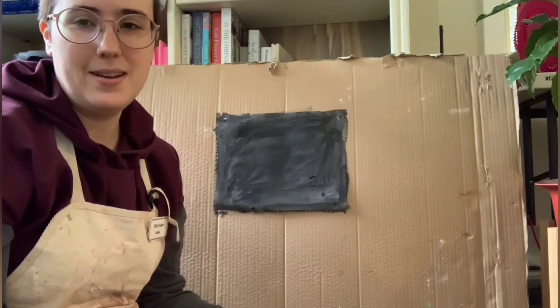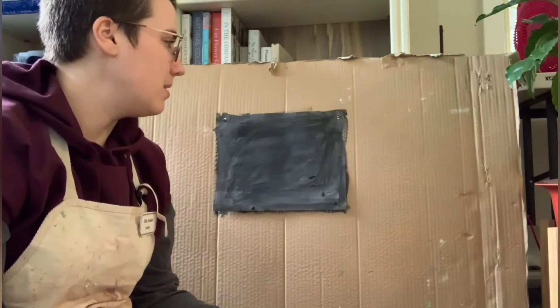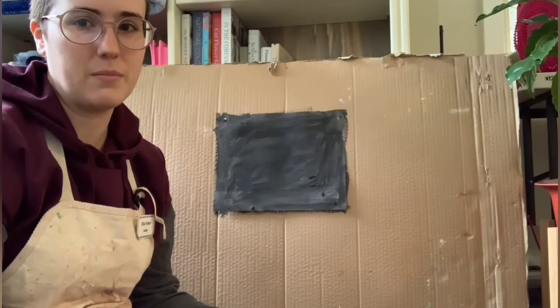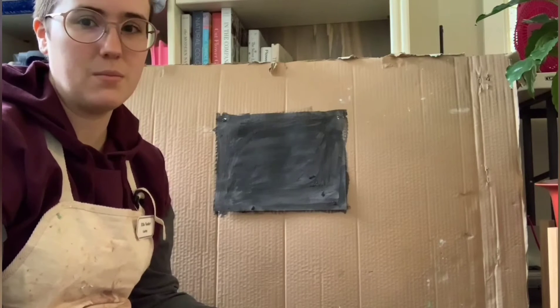Wow, done already? Yep, I'm that fast. Also, you may be thinking: Gabby, my paper's all wrinkly because it was meant for the printer and not this project that you recommended. I know, me too. But that's okay — we're all a little imperfect.